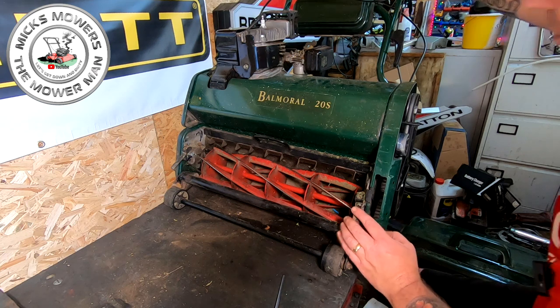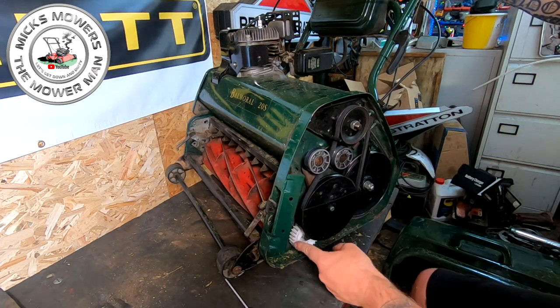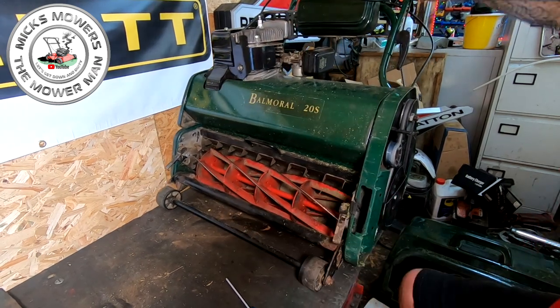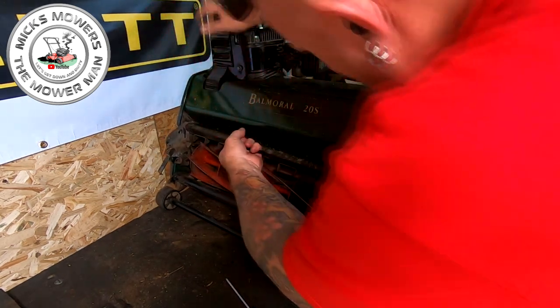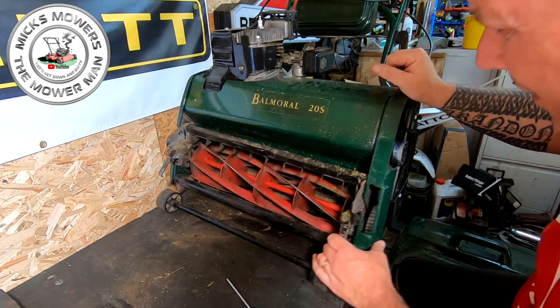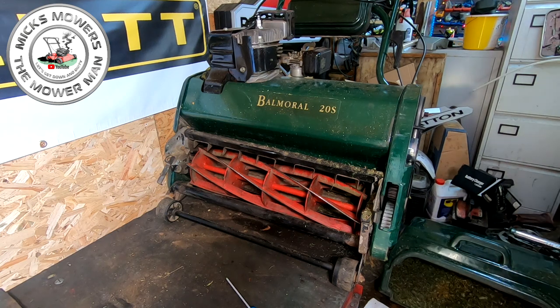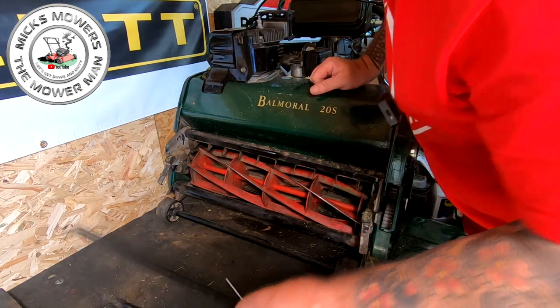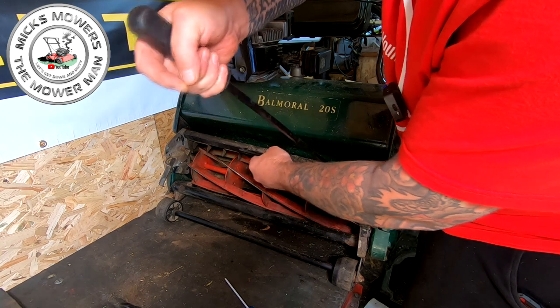Then it should be a simple case of removing the side panel - sometimes it wants a little tap where it's being held on, but it does come off. On this side of the machine you'll have a white gear. You can remove the cylinder by lifting the handle and pulling it straight out, and that white gear will disengage from the intermediate gears. They can be a bit stiff. Something got caught up - someone's done a bit of a repair to this, and it wasn't me. This is the one that came in.